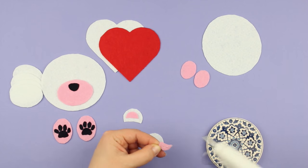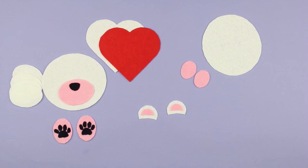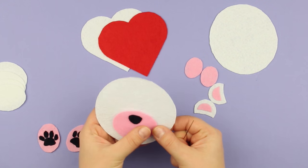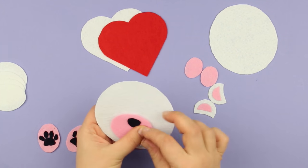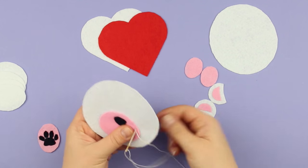Attach the pink middle parts onto the white ears. All the details are ready — we can put them together. Start with the muzzle and sew it across the edge with a thick white thread using a back stitch.